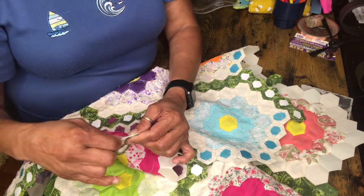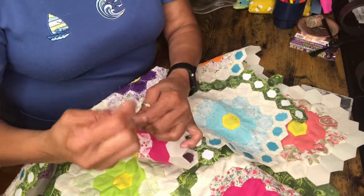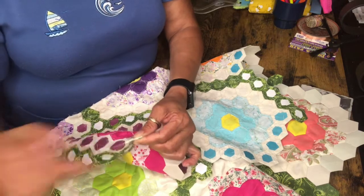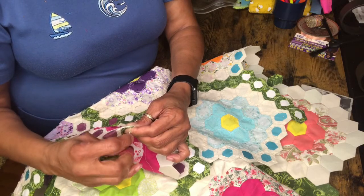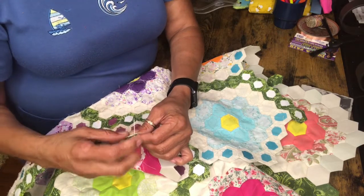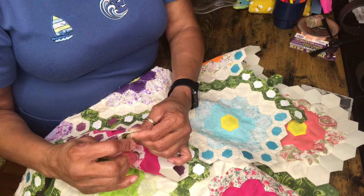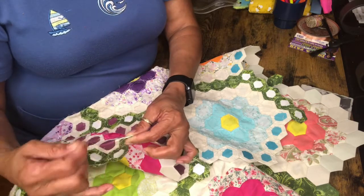One thing about this is you can always go back and make hexagons if you get bored with putting flowers on. But once you start putting flowers on you really want to keep going because you want to see what the quilt is going to turn out to be — you want to arrange them and anticipate the ending. Just don't take too big a bite.